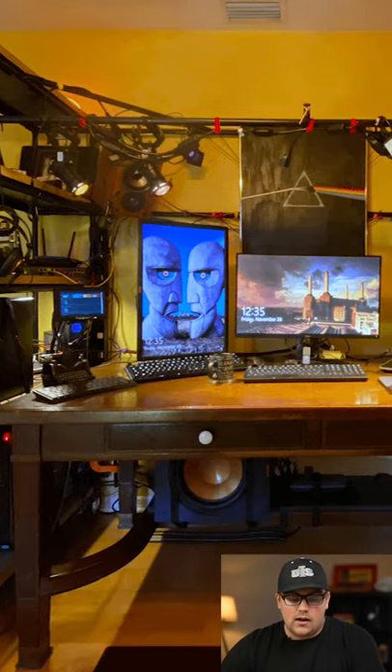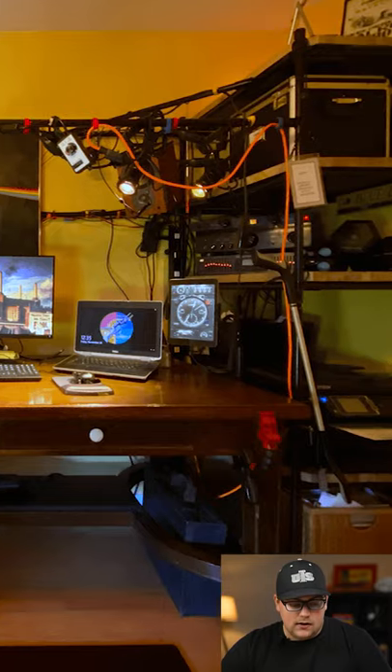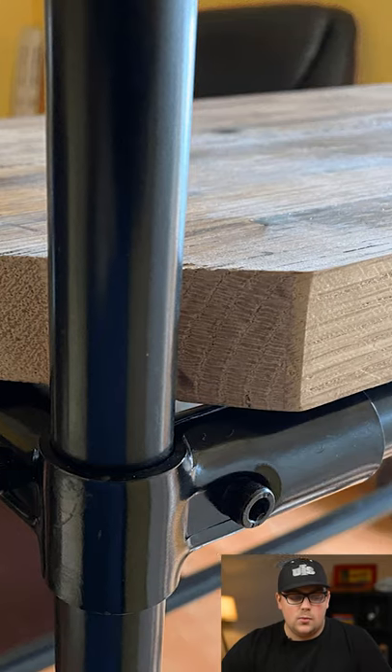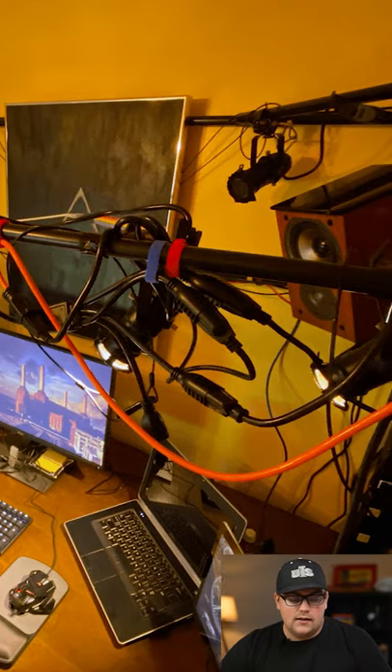Jeff does some audio visual recording here, but he wanted to build this studio cage. He's got these rolling towers using casters. He said he used some reclaimed wood to make the shelves. He's got this design on both sides. He used 90s and T connectors.